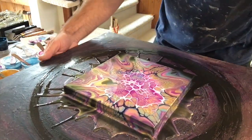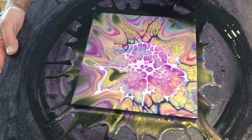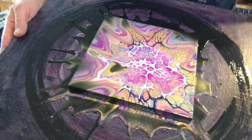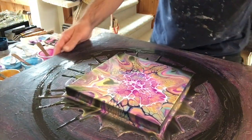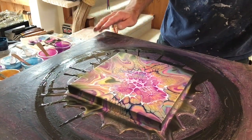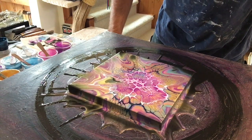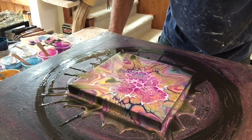And there we have our Frosty Eye Candy Quickie. I love the way the gold shimmers and gives the piece real depth. Let us know what you thought about the new camera angle and the piece I've just made. Please like and subscribe, and sharing my videos would be rather fantastic. And as always, happy pouring.